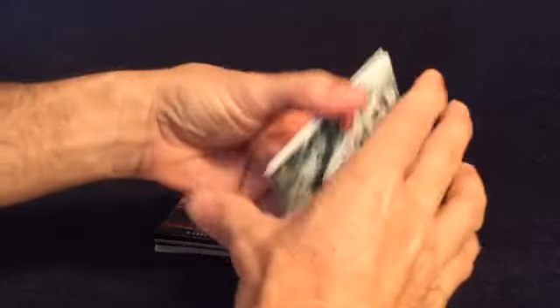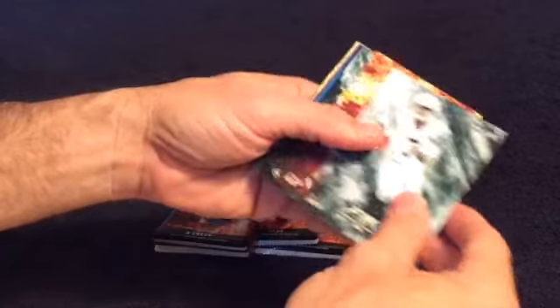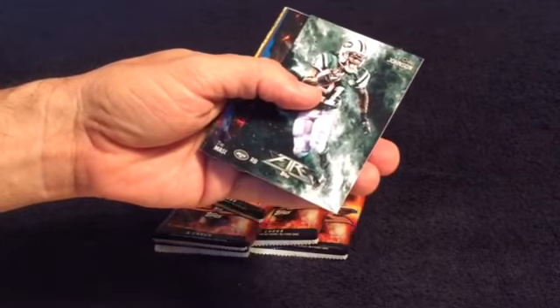It's good to get those cards — sell them and get some of your money back so you can buy some more. Geno Smith. Jordan Reed. Chris Johnson.